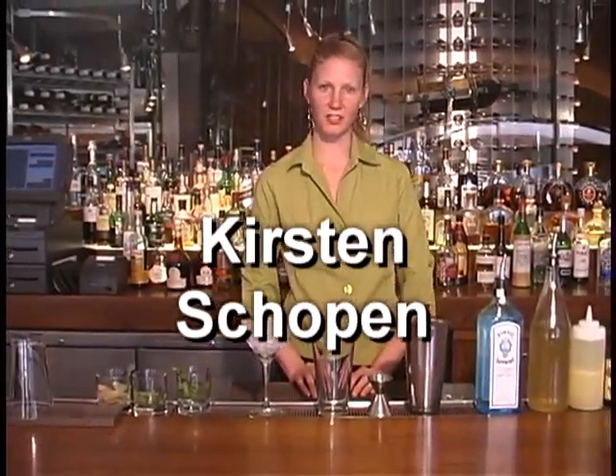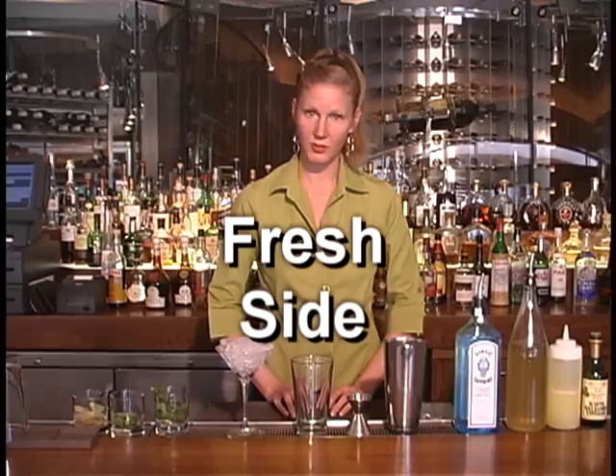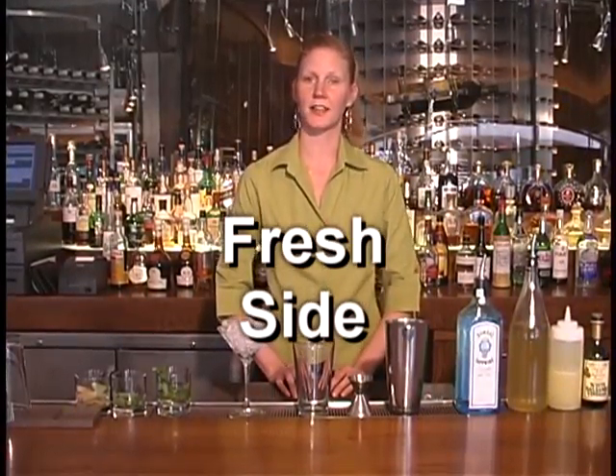Hello, I'm Kirsten Chauvin. I work at the Summit Restaurant at the Bronmore Hotel in Colorado Springs, Colorado. Today I will be doing for you the fresh side, which is a nice twist on the old classic cocktail, the south side.